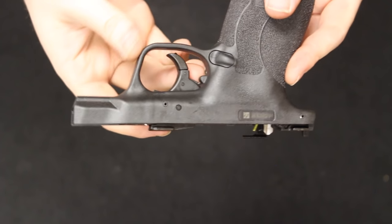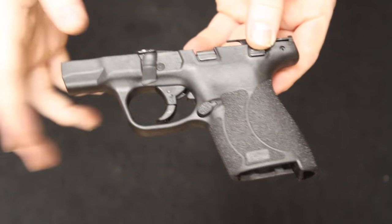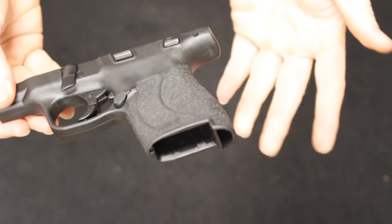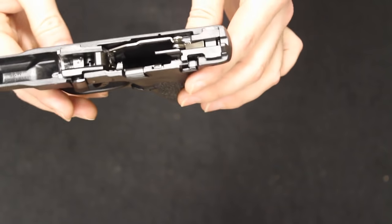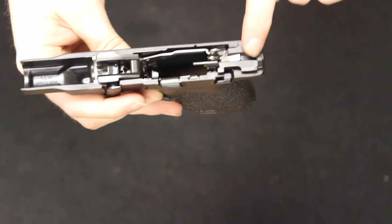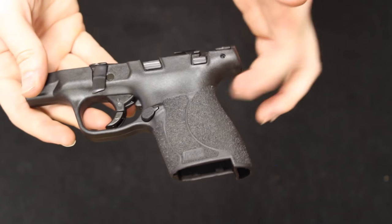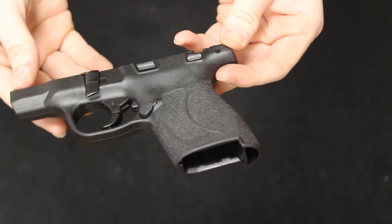There is no rail space if you wanted to mount a light or laser to it, though you can get the 2.0s with a laser option that mounts around the trigger guard. Coming up into the top, as mentioned, this is a striker-fired pistol. You do have steel guide rails for your slide, and all other important components are steel in construction. Overall construction of the frame is polymer. Save for the aggressive texturing, it's great — just like the original Shield.